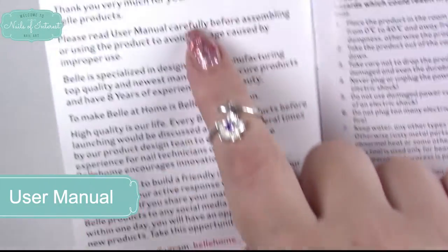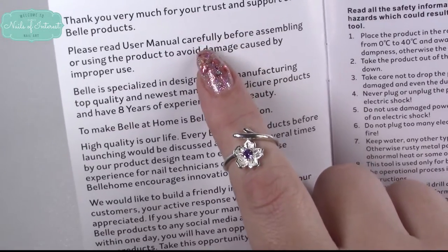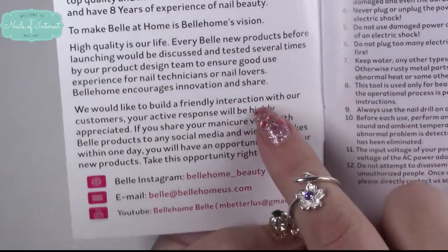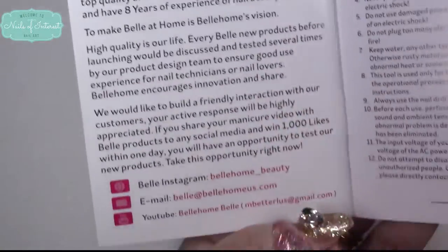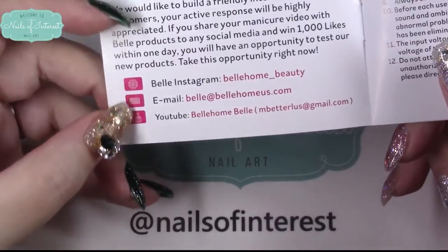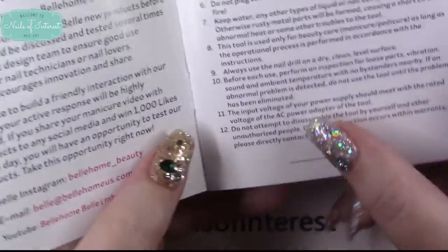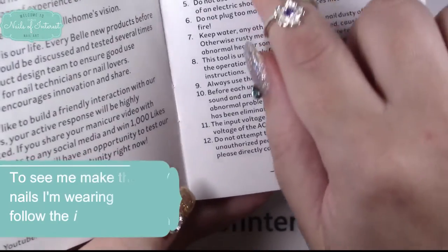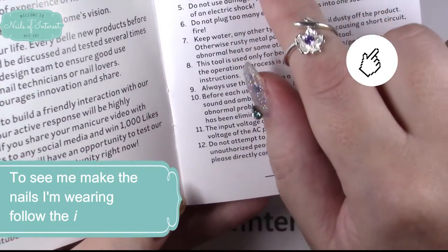They thank you for ordering their product and talk about what they specialize in — you can screenshot this if you wish. They have their Instagram, their email, and their YouTube channel. I didn't even know until just now they had a YouTube channel.